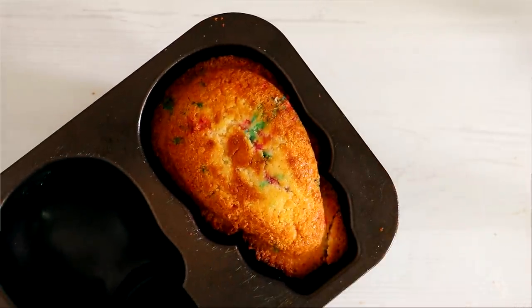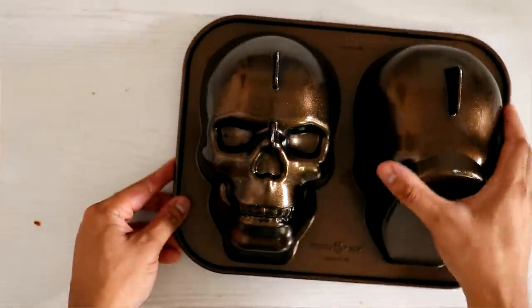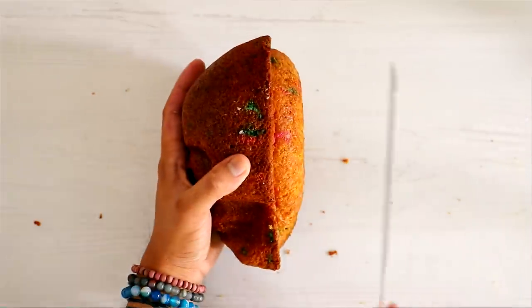For this cake I am using my skull cake pan. The pan is shaped like a skull so you pop it out and a whole bunch of work has already been done for you. There are links in the description box — you can purchase this for yourself and make this cake and so many others. I'm going to be overusing this on this channel.